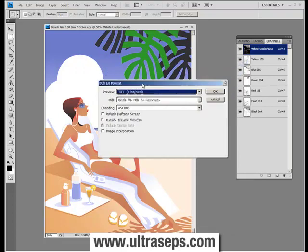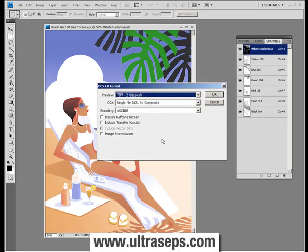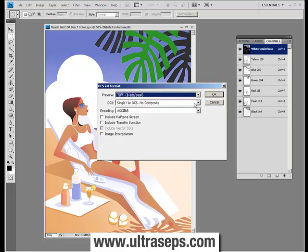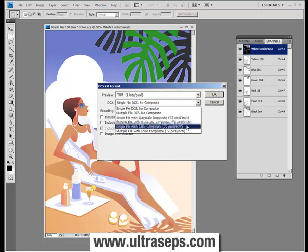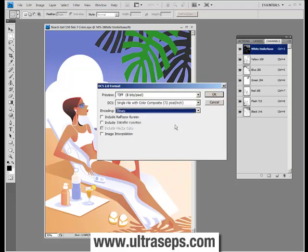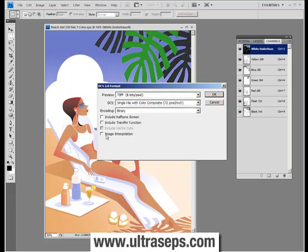The process of saving the file is not over yet. This is the most important part of saving your DCS format file correctly — making sure all of these settings are correct so your file will appear on screen within your external application and behave correctly. Next to Preview, select TIFF 8-bit pixel. For DCS, choose Single File with Color Composite. Next to Encoding, select Binary. All the remaining checkboxes can stay unchecked. Once you have those selections set, click OK.